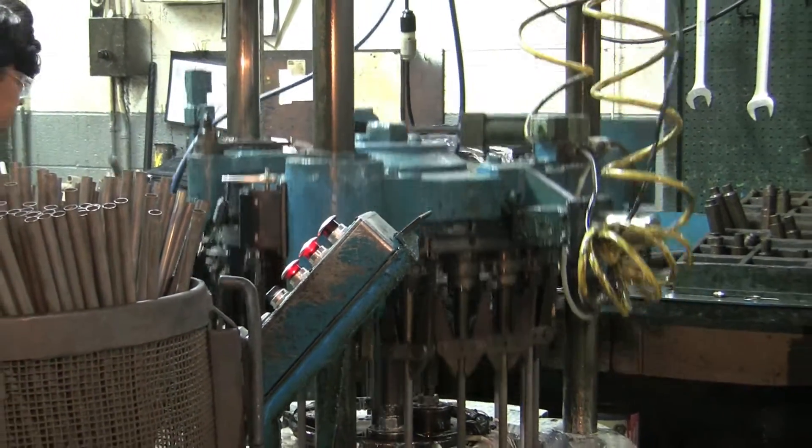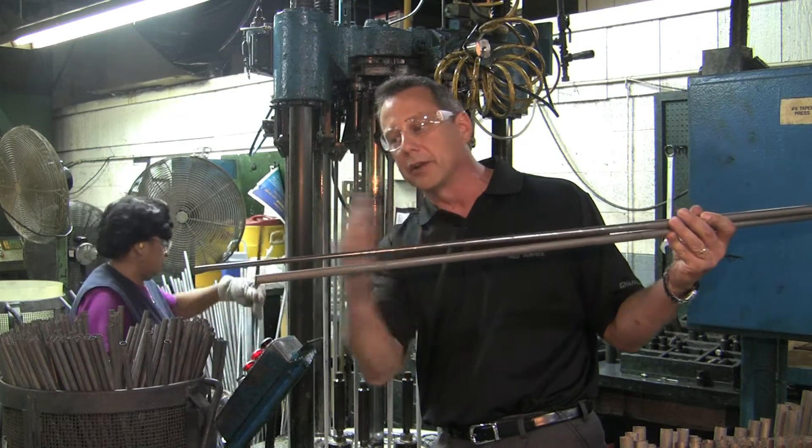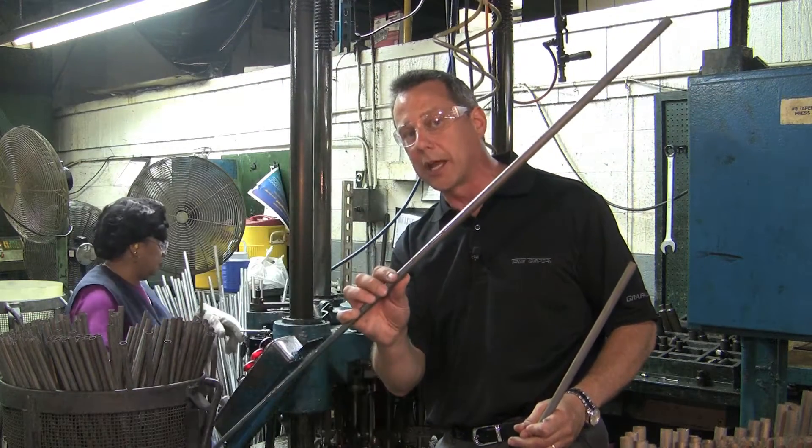You can see — this is a blank, this is a before and after. As the part gets smaller in diameter, the blank actually elongates. This is the finished golf shaft. It's not ready to be played with, but this is approximately what it's going to look like.